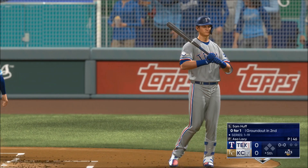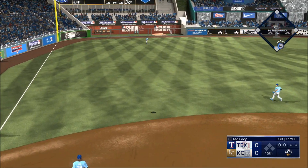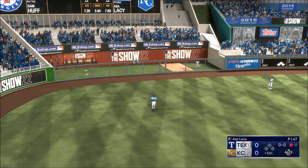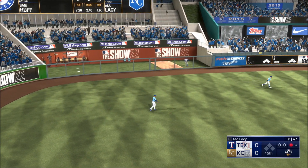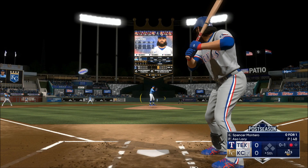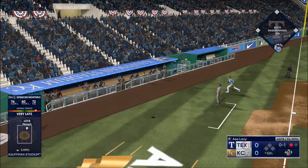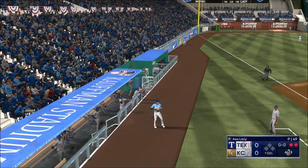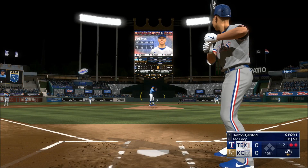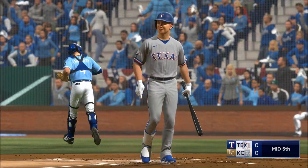New inning getting started. That one lifted to left — Robles moving under this one, makes the catch, one down. Just pulled off it a little bit — that front shoulder came open instead of staying closed. He got a nice cookie there and just watched it. Popped up to left, into foul ground — racing over to make the catch. Next up for Texas — swing and a miss, struck him out. That is that.